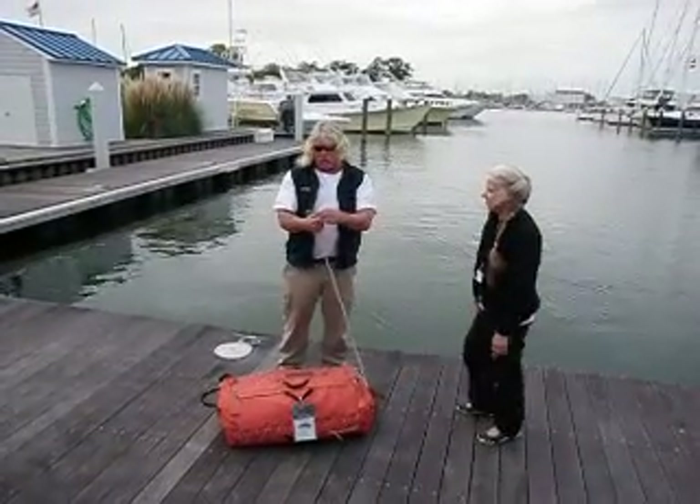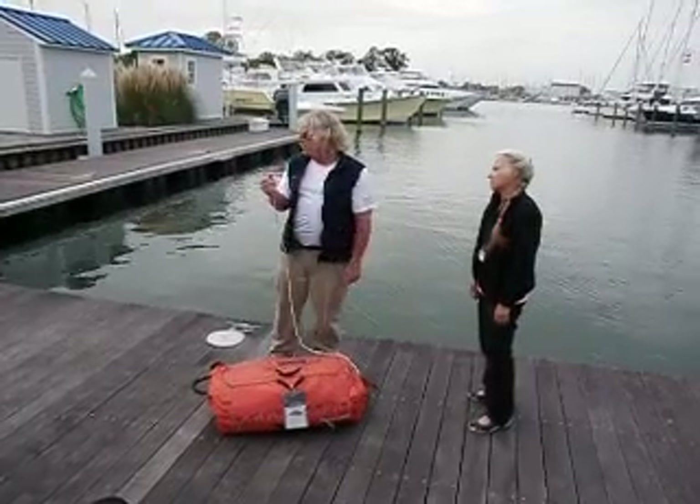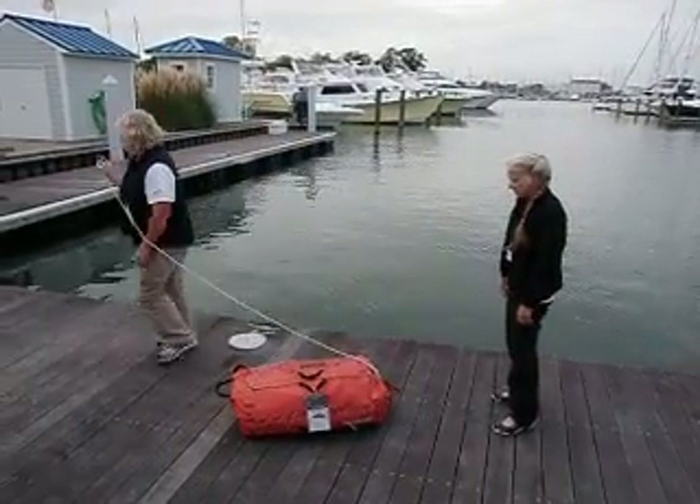This just happens to have a corroded loop, so that means we have to tie this to something. I'm going to tie this over here.